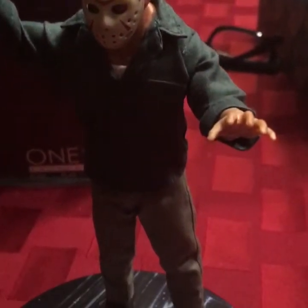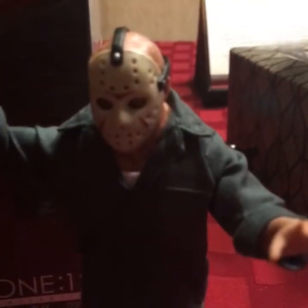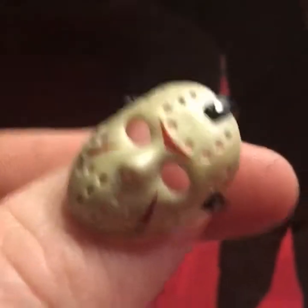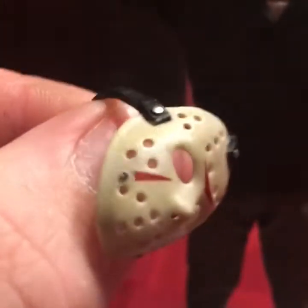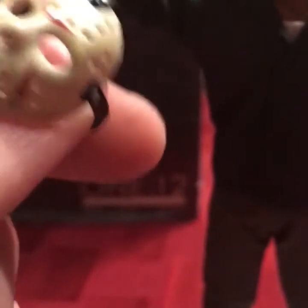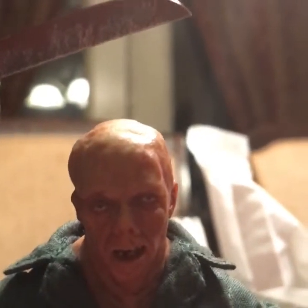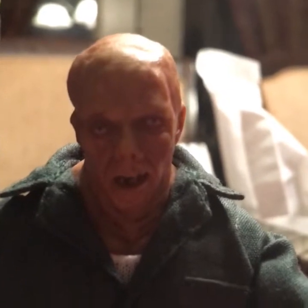So this is how the figure looks — this is how I have him posed. We'll start off with the head sculpt and the mask. The mask is removable, and it's kind of a flexible plastic, like a rubbery kind of plastic. It's pretty nice — fits on his face perfectly. The head sculpt is pretty nice too. It kind of reminds me of the 1/6th scale head sculpts I've seen. It does look like the actor from the movie, the makeup and mask from the movie. Moving down, we have his green shirt, and for 1/12th scale it really is pretty nice.